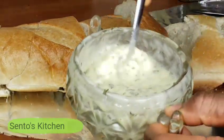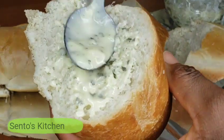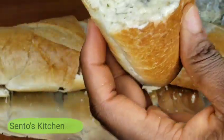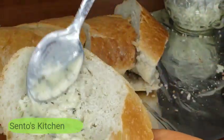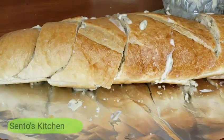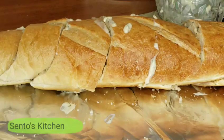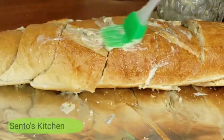Now we're going to work the bread. Put the slices back together the way the bread was before you cut it, and then I'm going to use this brush to spread all the garlic butter sauce over it.